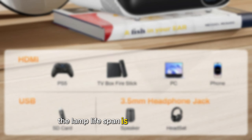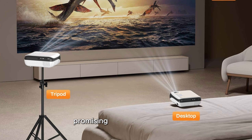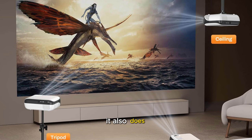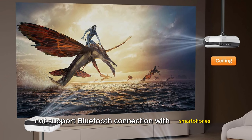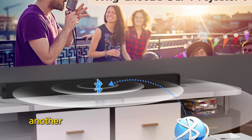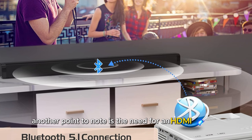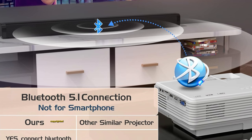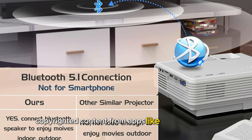The lamp lifespan is equally impressive, promising long-term durability. However, like the Pansiba, it also does not support Bluetooth connection with smartphones for video streaming, limiting it to audio devices. Another point to note is the need for an HDMI adapter to connect smartphones and the same limitation regarding streaming copyrighted content from apps like Netflix and Hulu.